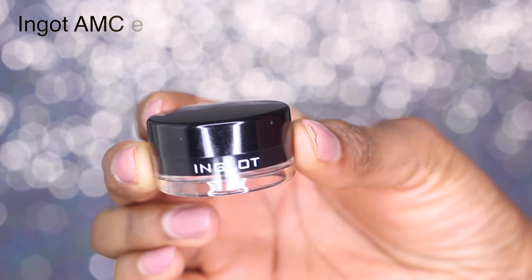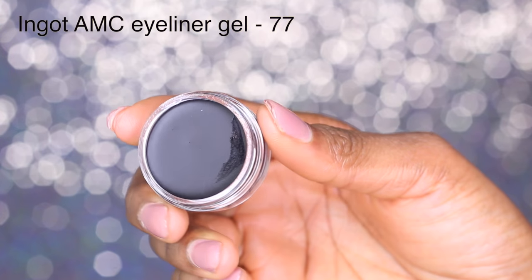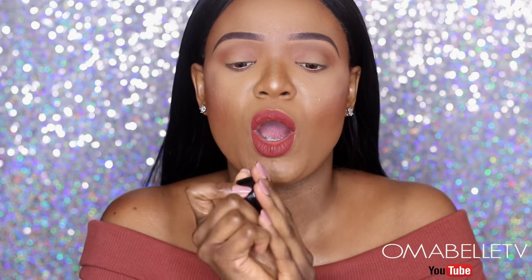My favorite gel liner for applying my wing is the Inglot gel liner in number 77. I'm so in love with it because it's the darkest gel liner I've ever used and it's waterproof. You do have to work fast while using it, though, or it will dry very quickly.